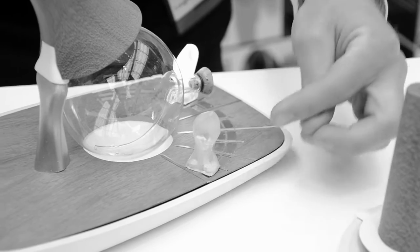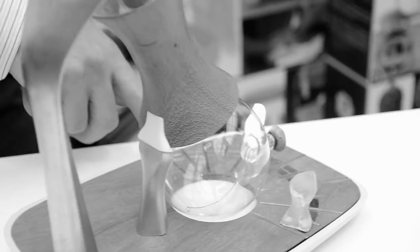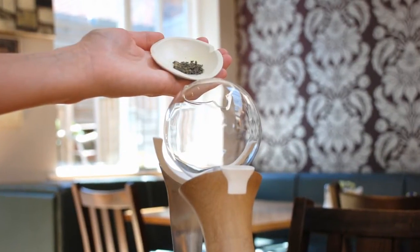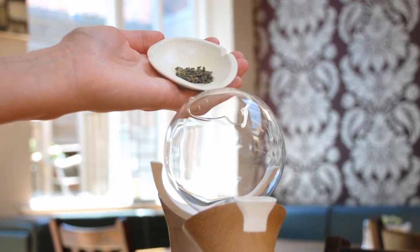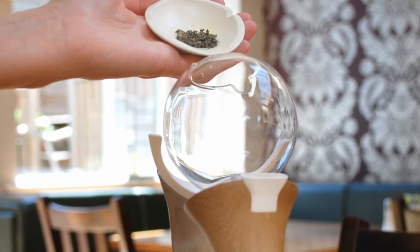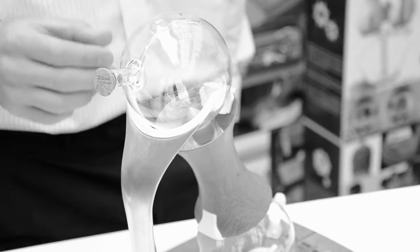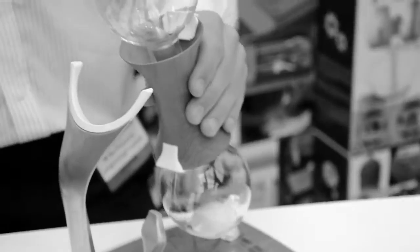The range goes from one minute up to six minutes, and from 60 degrees all the way round to 100 degrees. Once it's set, the water will boil and then you can pour in your tea at the top. You then let it steep or brew. Once it's brewed, it will automatically drain through the handle into the lower section, and then you can just flip it over and pour it out whenever you're ready.